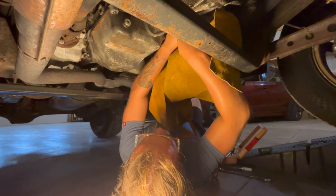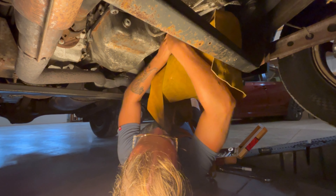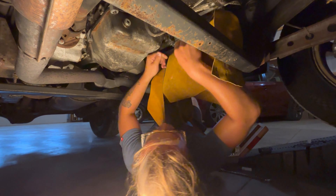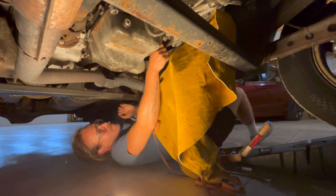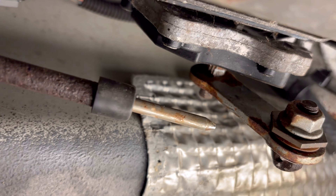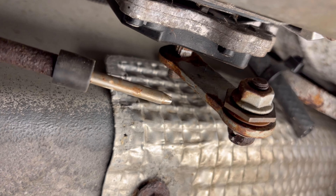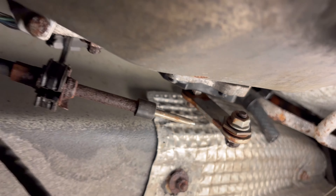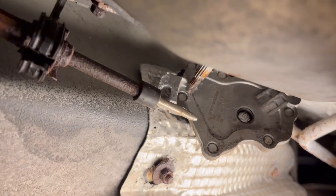That thing right there is the XYZ switch. You can see the new rubber line right there — that goes all the way up to the condensate hole. I zip-tied it because before, right where it goes into the body, that was the exit hole — it would just drip right down onto that switch, and that can cause problems.